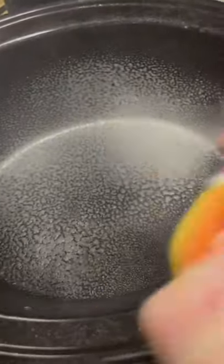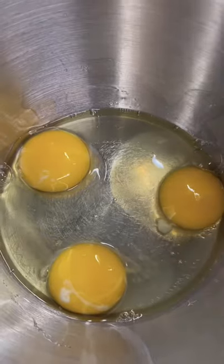Crock pot cinnamon roll casserole — perfect for Thanksgiving, even better for Christmas. Spray that crock pot down. Cut two packs of cinnamon rolls. Four eggs in a bowl, a splash of milk, one teaspoon ground cinnamon.